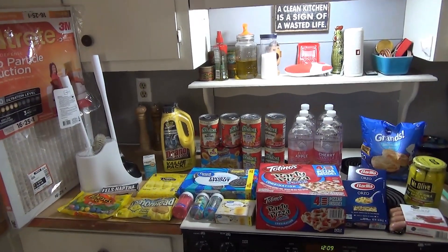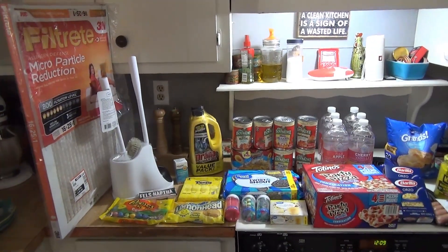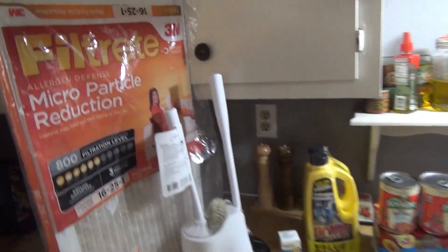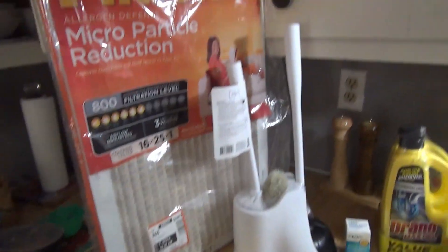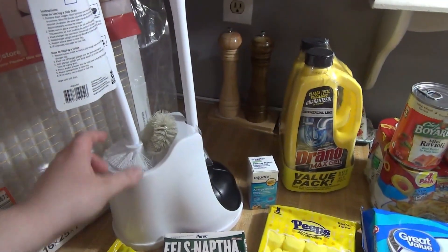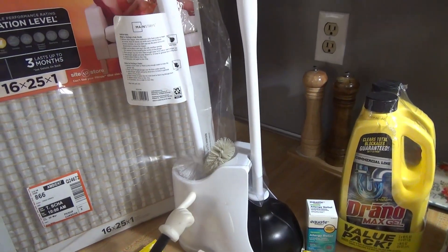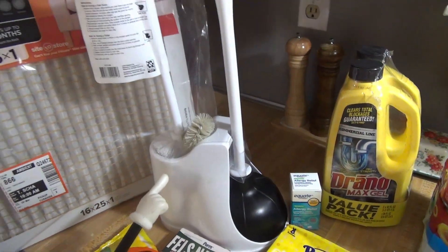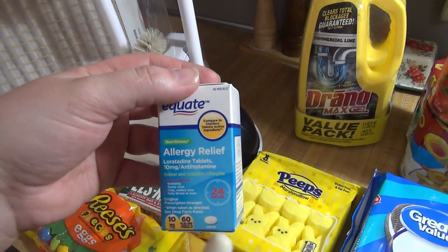Here is everything I got at Walmart — leave your guess for the total below and I'll show my receipt in the app. I did do pickup. I ordered a new air filter — it's that time again to change it before running the air conditioner. Got a plunger and toilet brush — I meant to get one for each bathroom but I only ordered one, so I'll get another later.